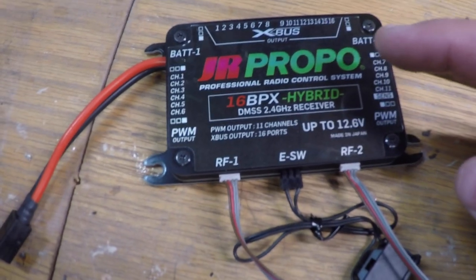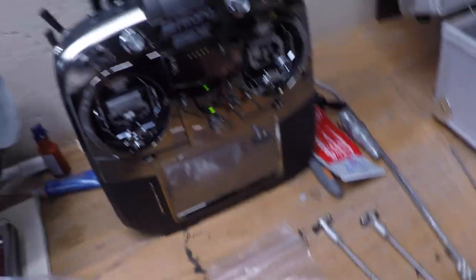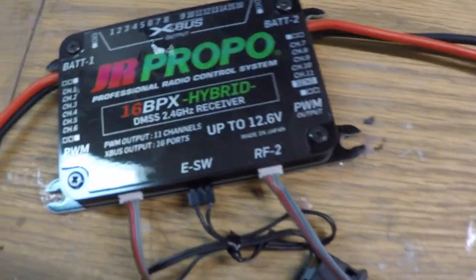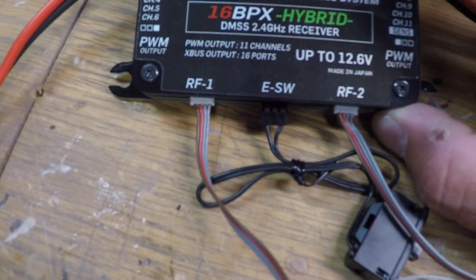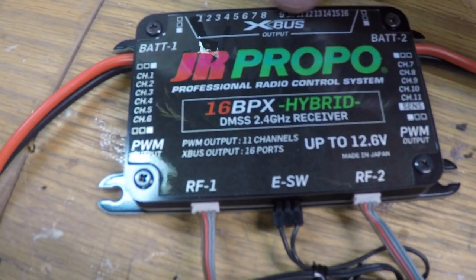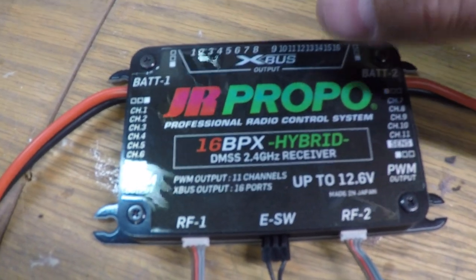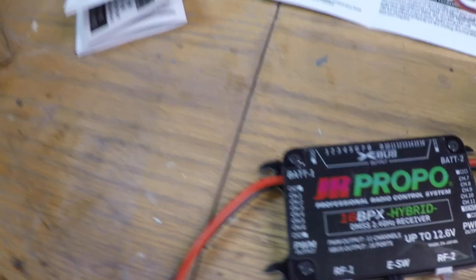We received the JR order. We will be using a JR 28X to pilot this plane - that's actually my radio but the owner has the same one. This is the JR Pro 16 BPX hybrid controller. It has 11 PWM outputs for regular servos, and also 16 X-bus outputs. You can also make additional outputs by using converters with regular servos, so there are a lot of options with this setup.